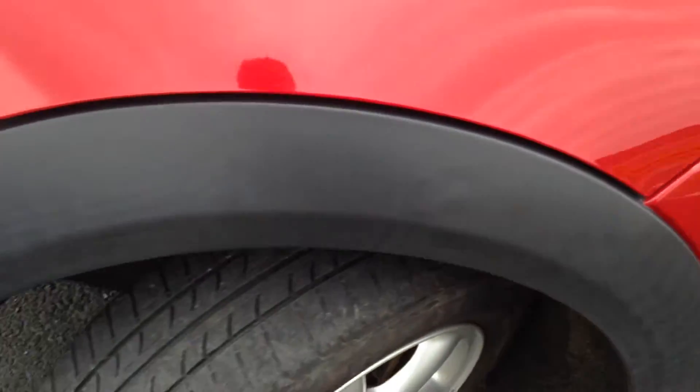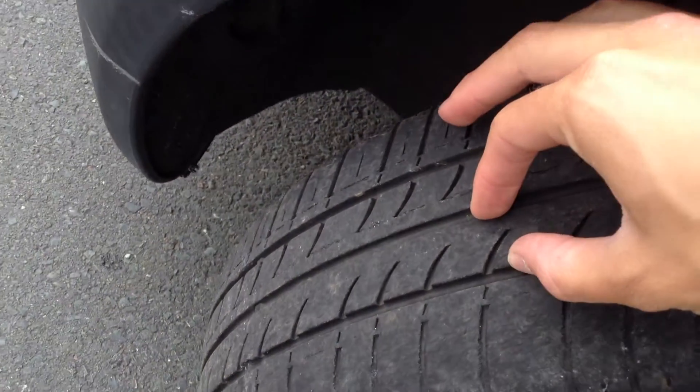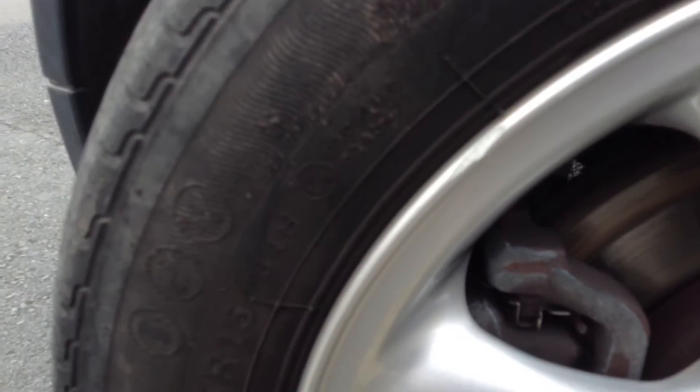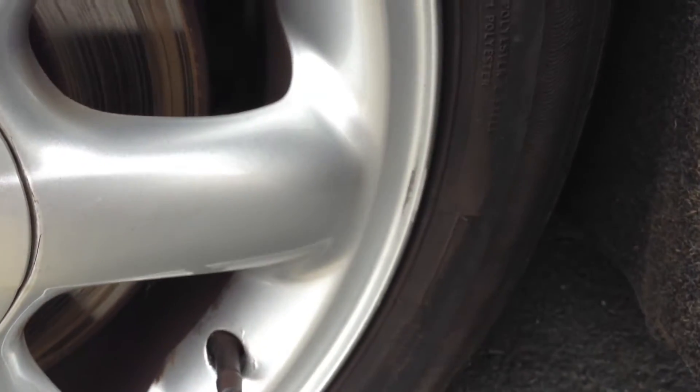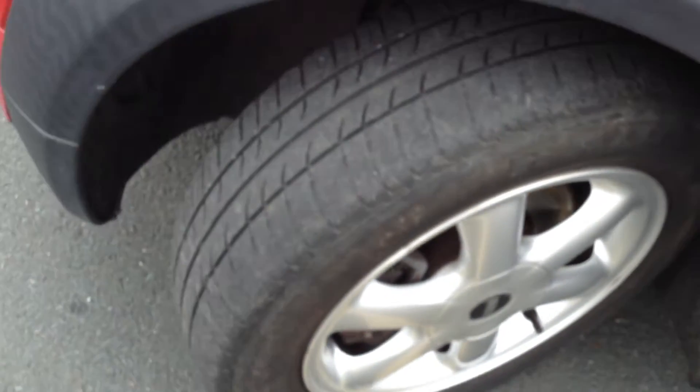Moving around to the front arch, it looks very clean and tidy. The nearside front tyre has about 3–4mm of tread. The nearside front alloy has a very light curb mark on the outside edge, a bit of a curb mark at the bottom, and a bit of a scuff mark — so again a potential refurb may be required.